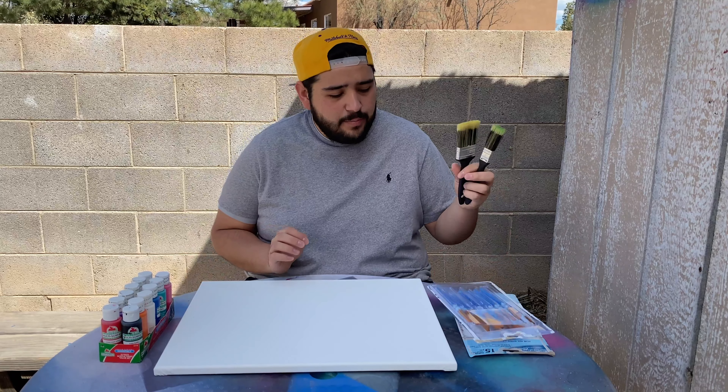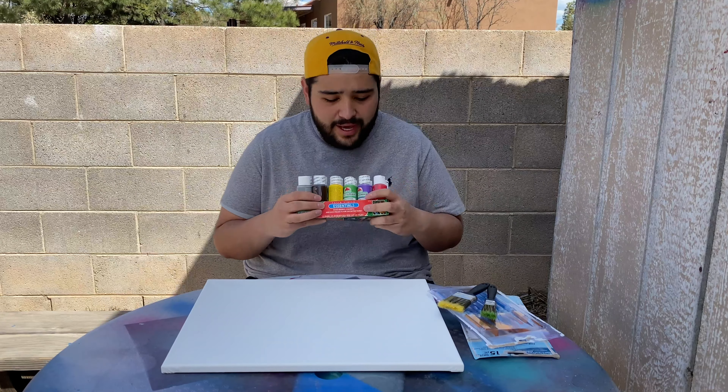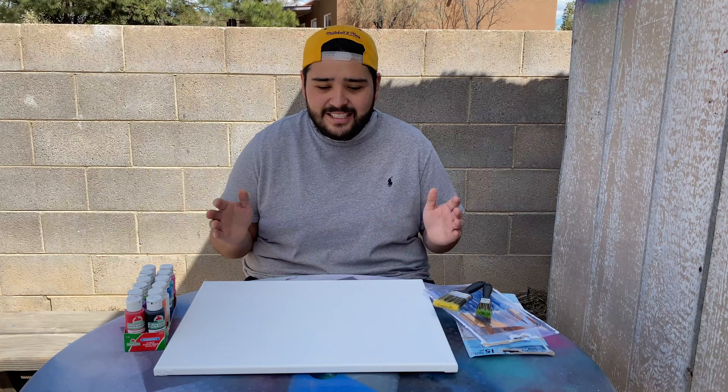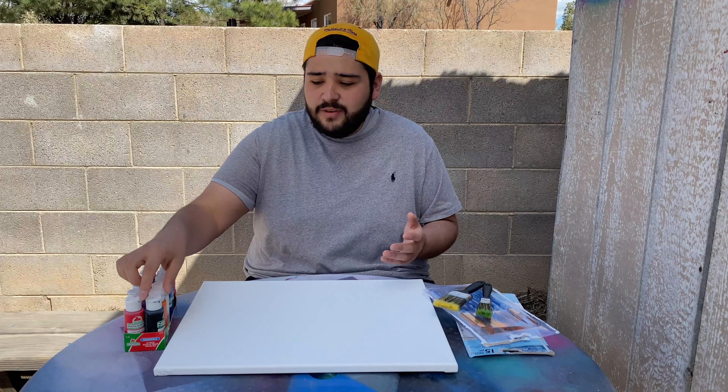We've got the canvas, some big paint brushes, smaller paint brushes, and a crazy variety of paint. Before we start, I just want to say I'm not Picasso, I'm not claiming to be Picasso. I don't know what I'm doing — I'm just going to start throwing on shapes and different lines and try to make this look as cool as possible. Hopefully somebody buys it.